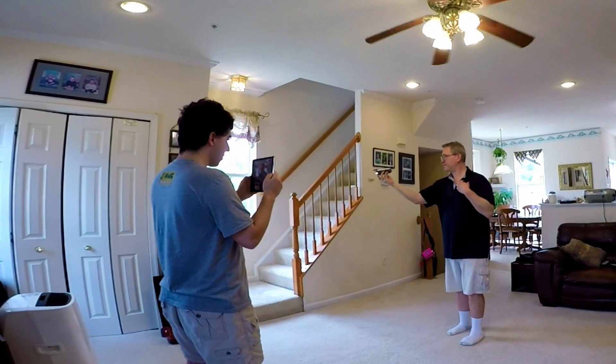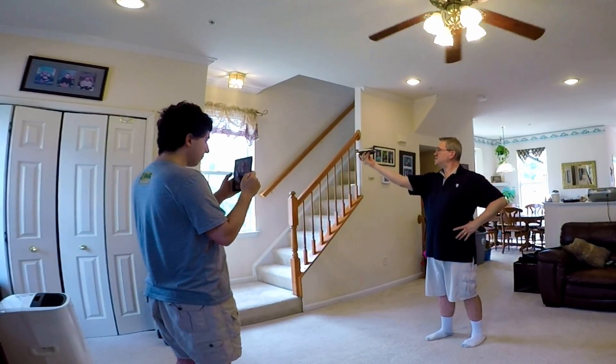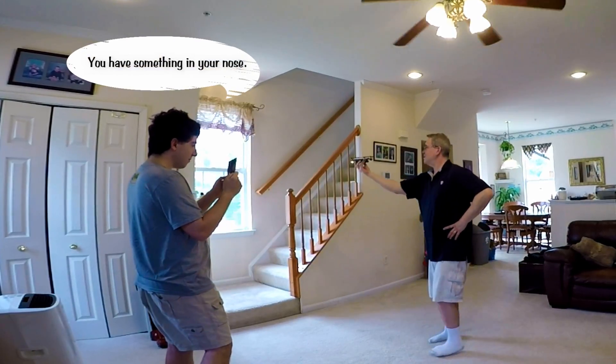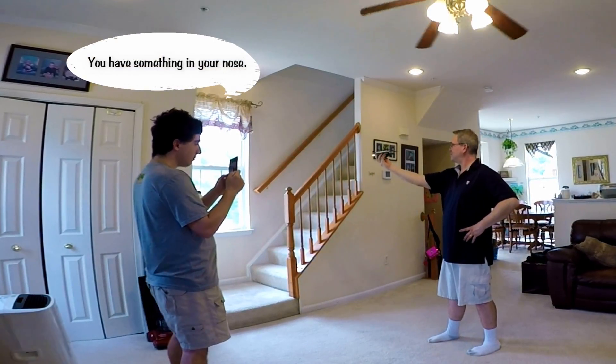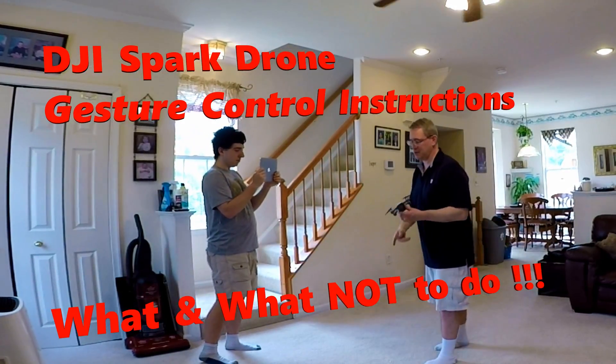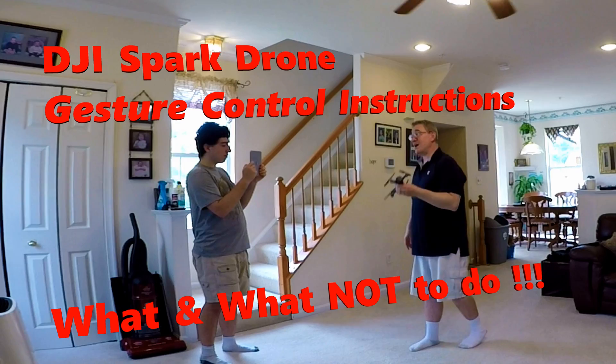It's not starting up, and it's not recognizing my face. It could be me. Let's try it again. Let's try this again, man.